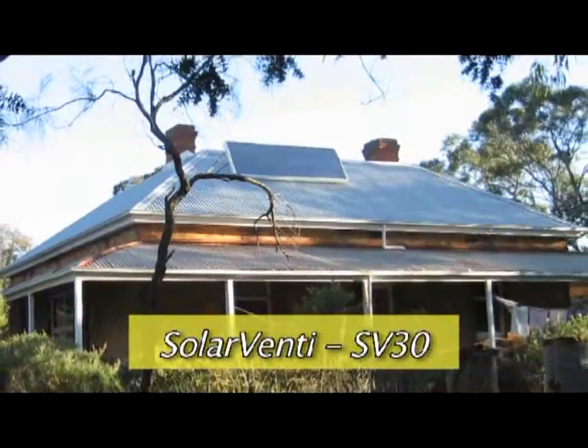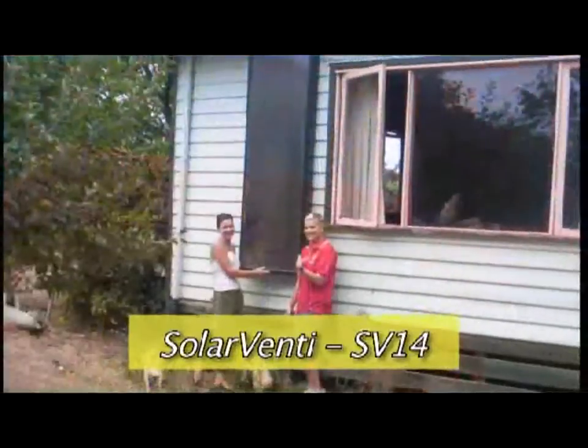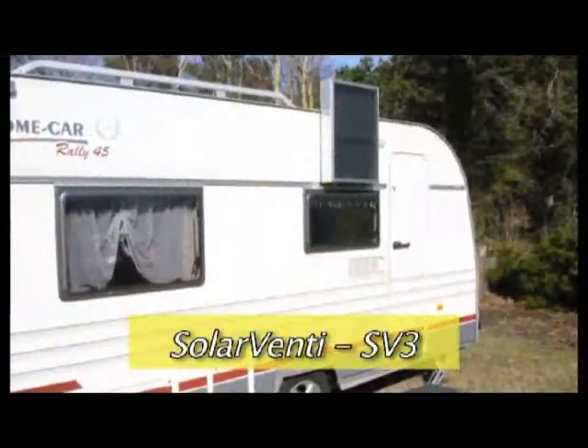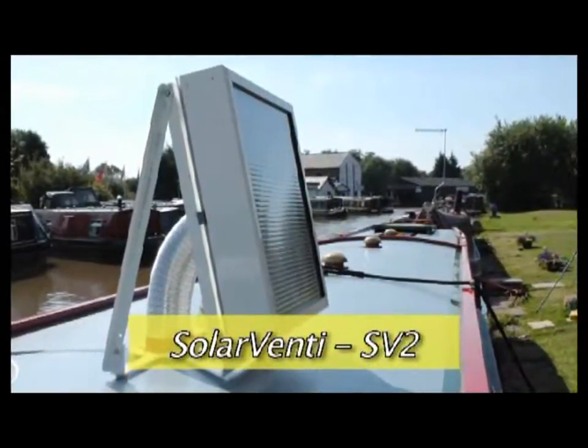The Solarventi company have units in a variety of sizes suitable for every situation — and undoubtedly some situations that have not yet been thought of. As we discovered, the Solarventi is a versatile and efficient unit. The advantage of the whole system, of course, is that we've paid for the unit and there's no further or additional cost. I'm not a salesperson, but I really believe that every household should have one. We're very happy with it. It's been worth the money.